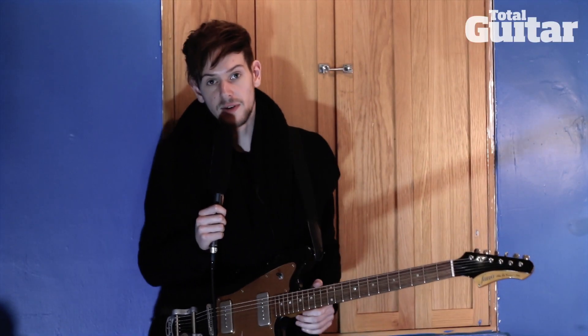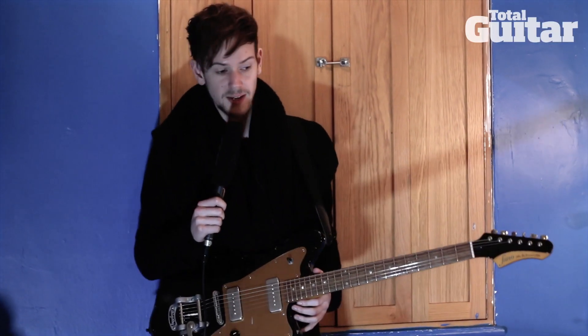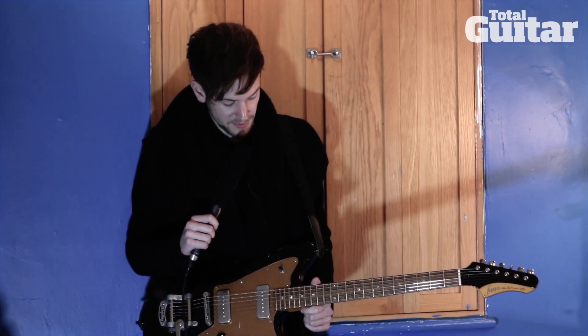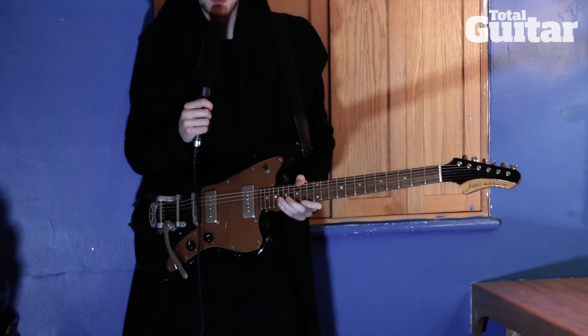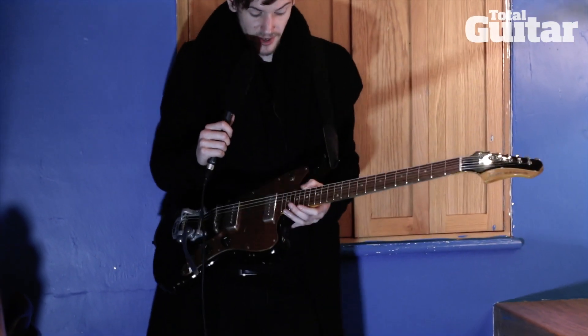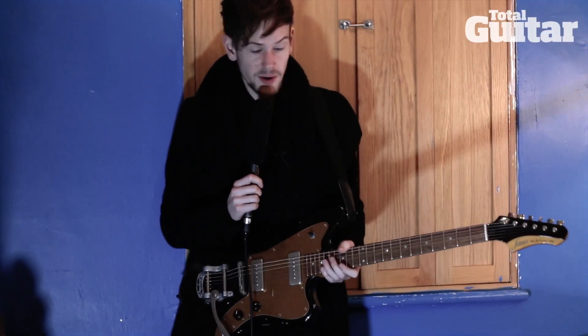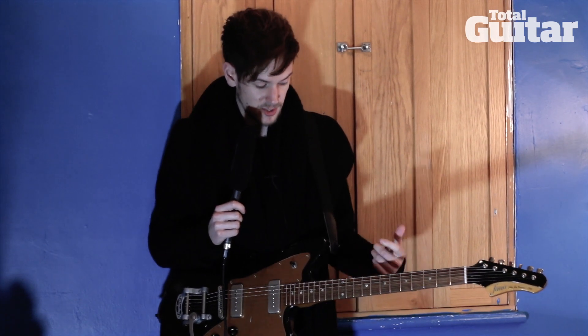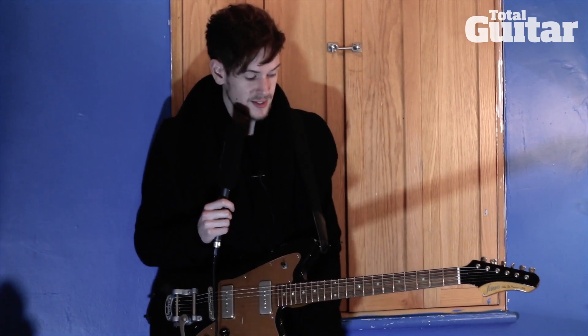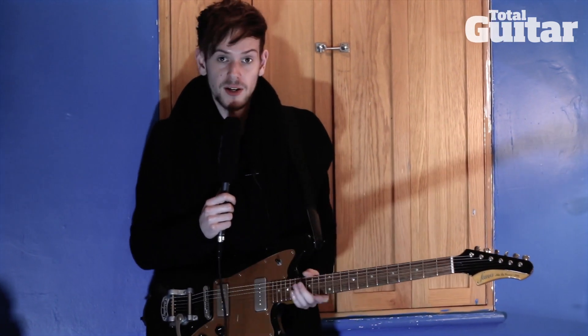Hello, I'm Adam Hann from The 1975 and this is my main guitar. It's a Fano JM6, which I think is probably quite an underrated mega guitar at the moment. I basically saw one of these in a shop where I lived and thought it just looked amazing, and they sound amazing as well.